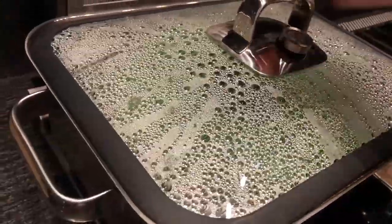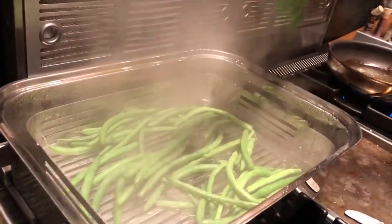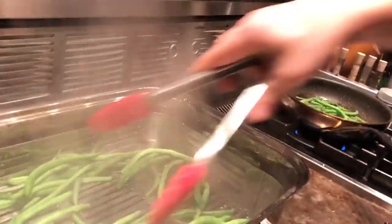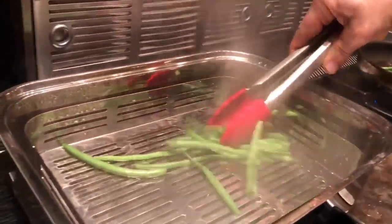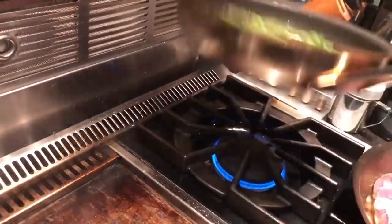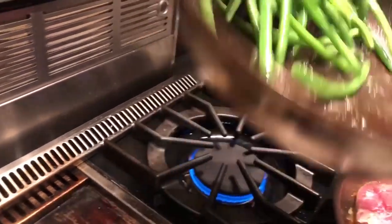Take our beans out of the steamer right into the frying pan. I'm going to give these a toss — you want them to coat the green beans in olive oil and butter.